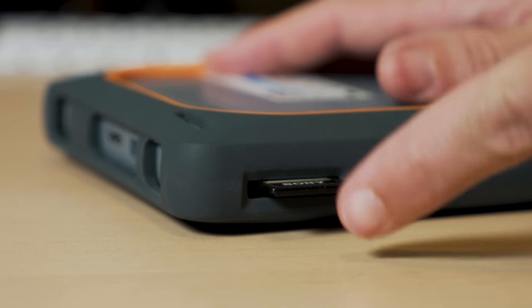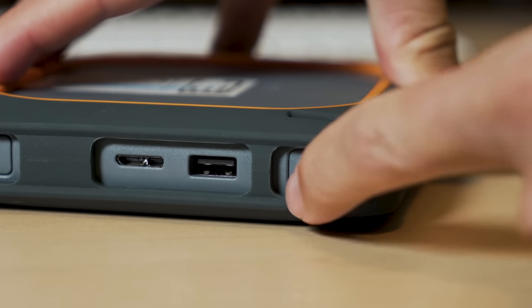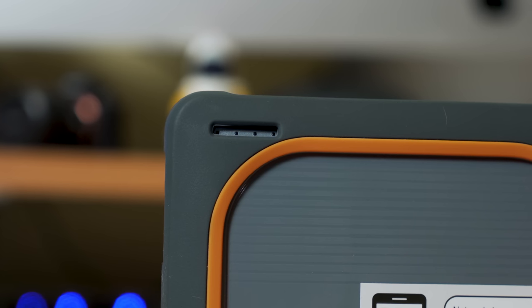You turn it on, insert an SD card, and press the SD card button for about two seconds. The battery life gauge starts blinking to show you import progress. It makes a complete copy of the SD card with a date and time of that import. It's smart enough to copy only the new files, so if you shoot a little bit more on that card and put it in again later,